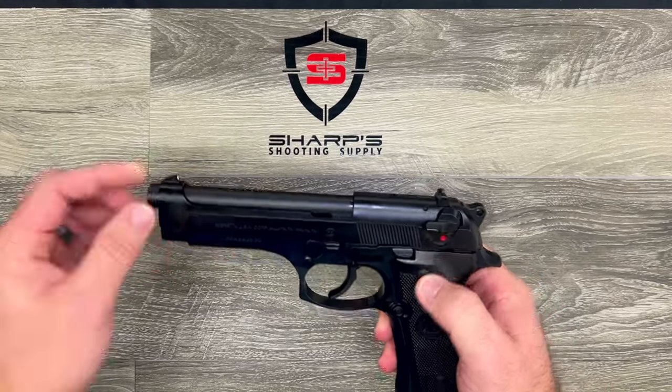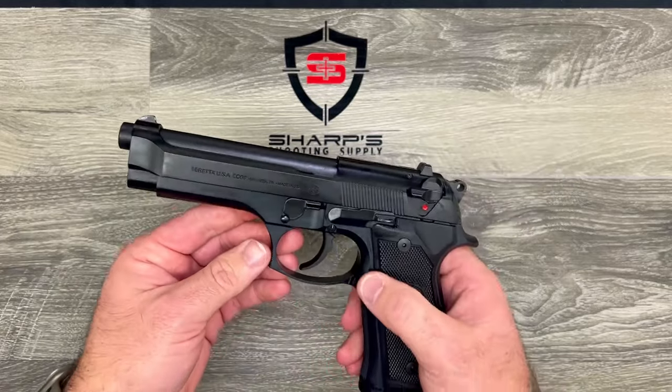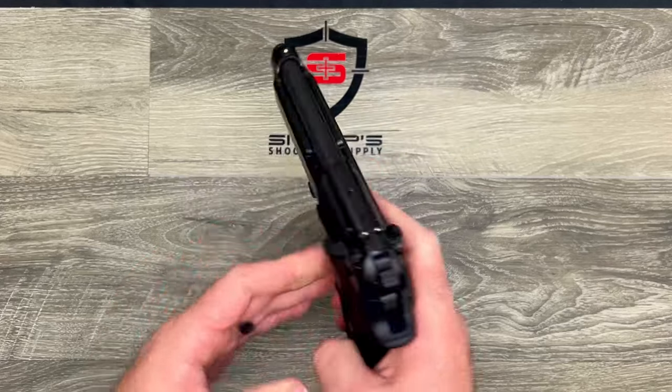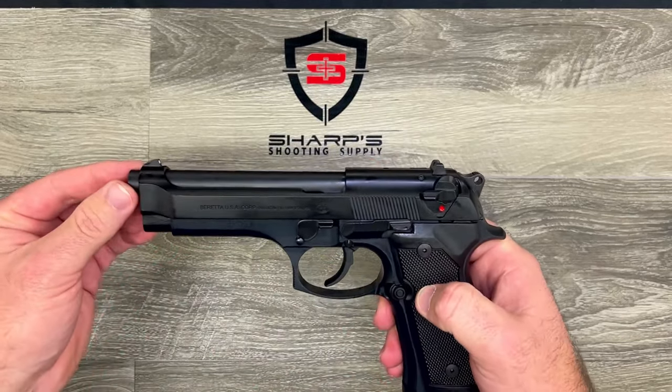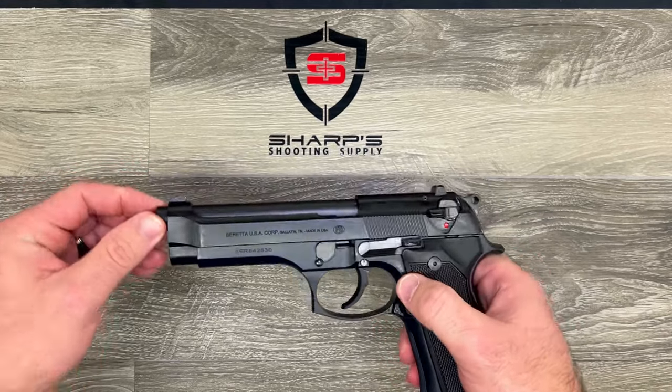It features an ambidextrous safety, and the mag release can be ambidextrous as well. The Beretta 92 design is an extremely reliable handgun — it was the military firearm of choice for over three decades, so it had a pretty good run.